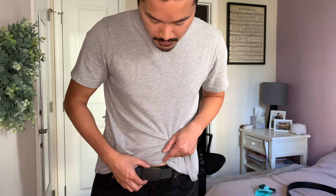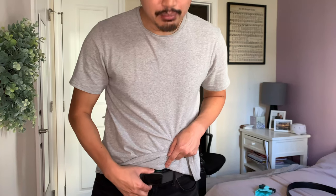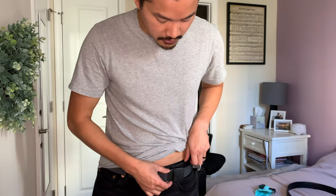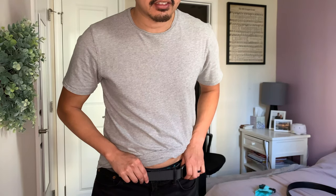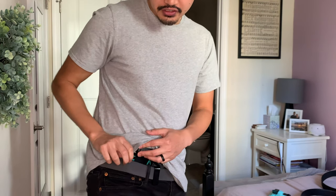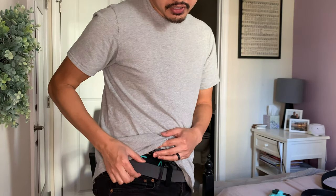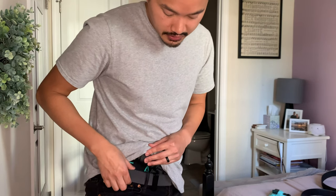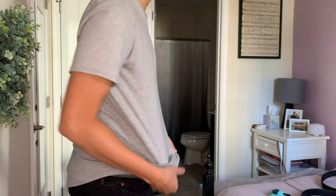One thing I forgot to mention: when I carry appendix I move the belt buckle to the side, so there's less bulk up front. You just slide the buckle through your belt loops and put it off to the side. For those worried about the belt being too flappy — vertically it's pretty stiff. It stretches outward but vertically it holds its shape, just like in the commercial. With drawing it has no effect — it's just like a normal gun belt.